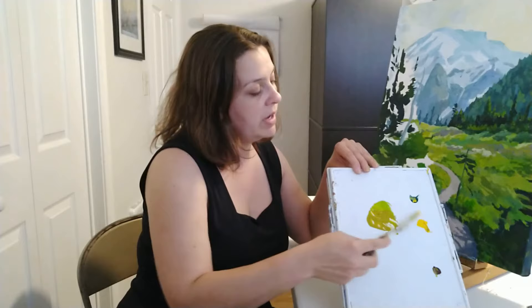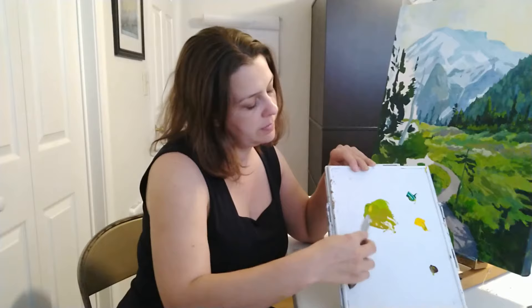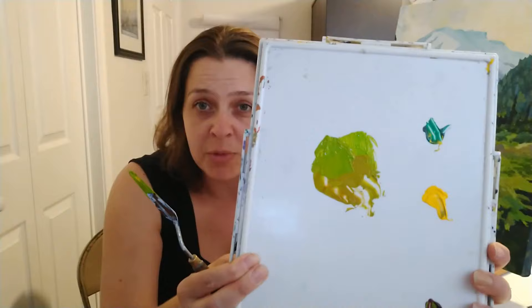A little bit more yellow, a little bit more green. Now we're gonna get something that's in between these two. What we have is a really beautiful green that's got some of that vibrant color but it's not so intense that it looks out of place.